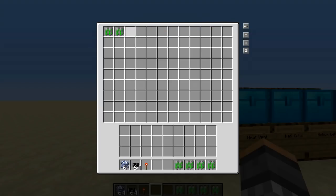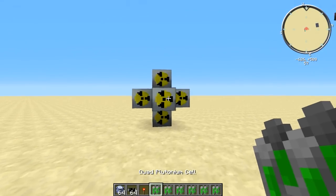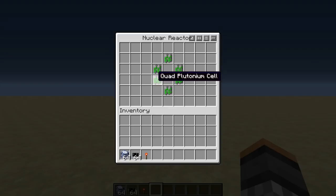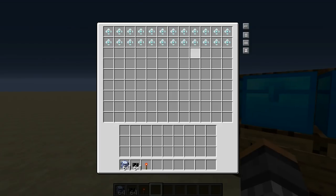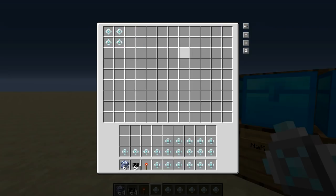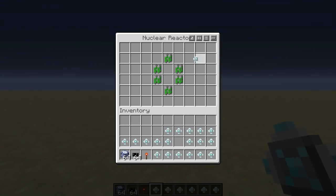First, we want our quad plutonium cells and we want to place them around the middle of the reactor like so. Then we take our heat exchangers and place them in this fashion. The heat exchangers transfer heat out of the outside of the reactor so that none of the heat is trapped inside and it can all be dispersed and cooled by the air.